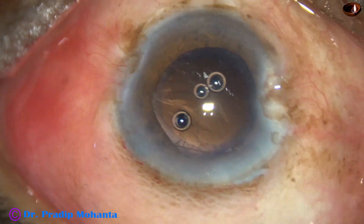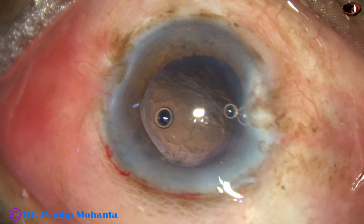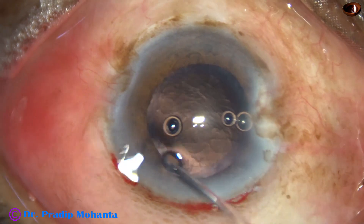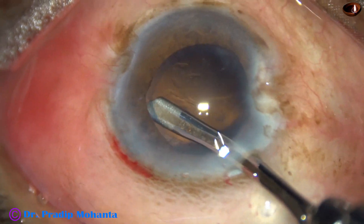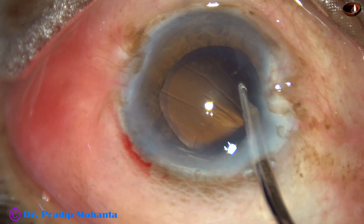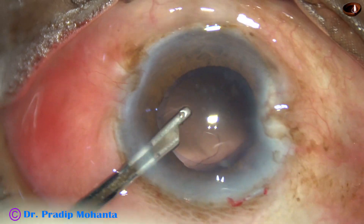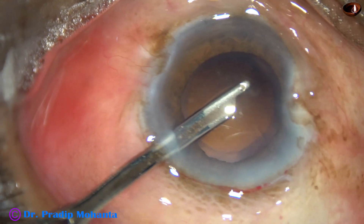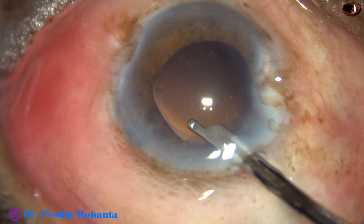Yes, it is done. The remaining cortex is now removed. This is a 23-gauge Simcoe. I go through the side port and remove the cortex from the other side. There is very mild floppiness of the iris in this case.